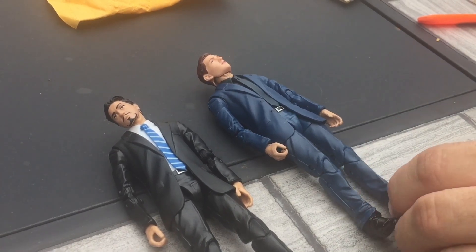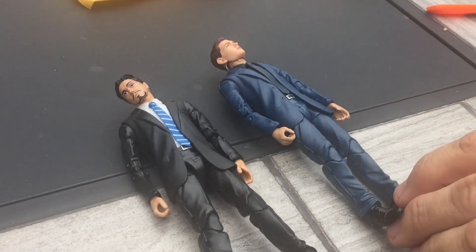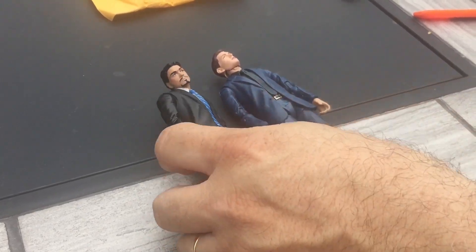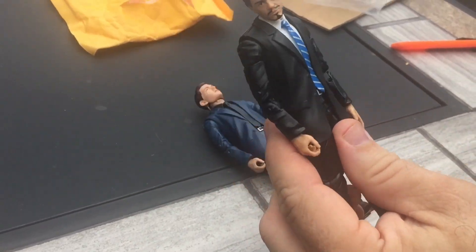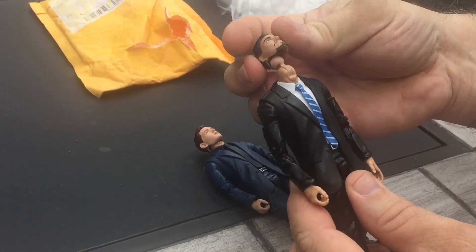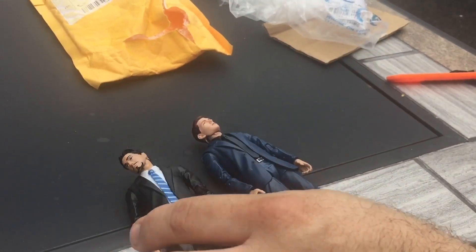These were about $12 a piece on eBay, so it's really inexpensive, but you get what you pay for. The head is not on there very well at all. But again, for my purpose, it really doesn't matter.